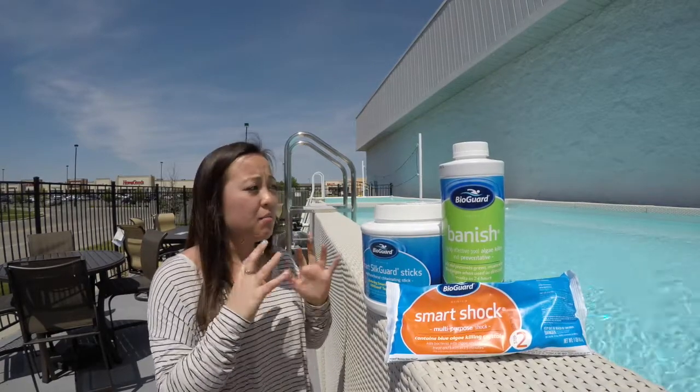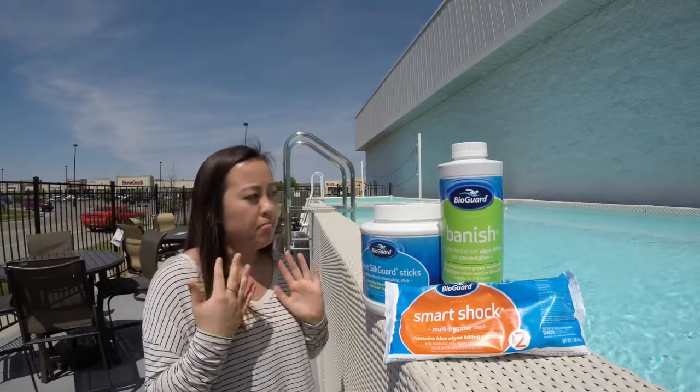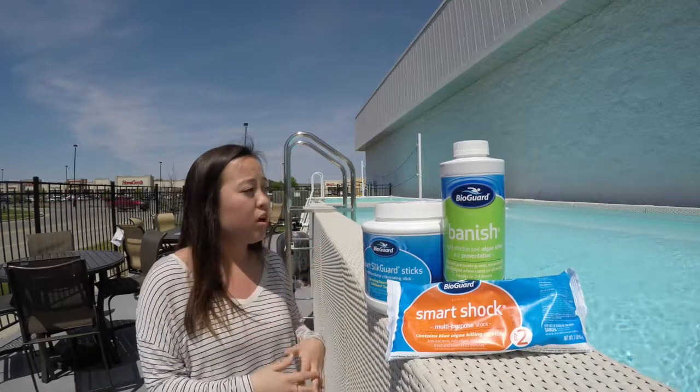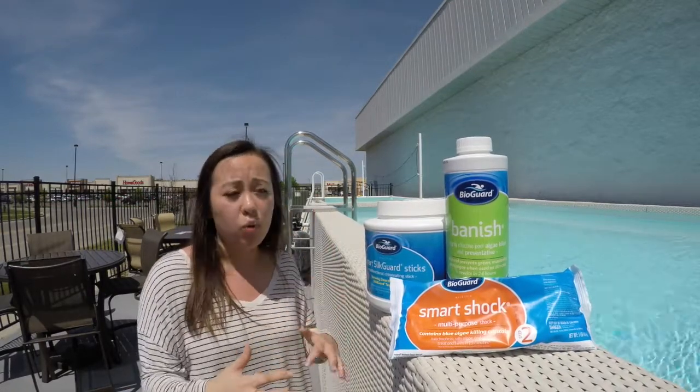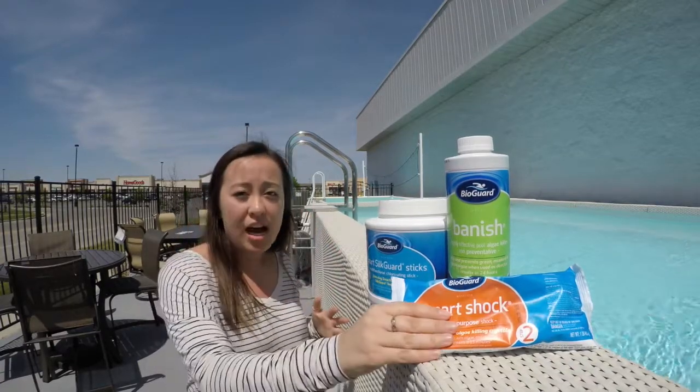When adding these, mustard algae can stay on any pool toy, swimsuit, vacuum — anything that has been in the pool, including kids and pets. You want to get everything in the pool when you're treating for this. Put everything in the pool, then you're going to shock it.